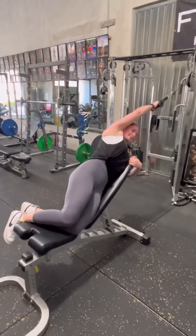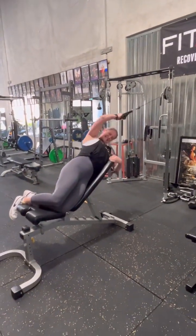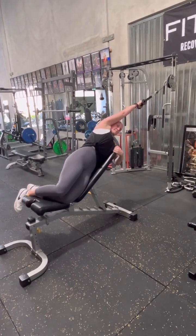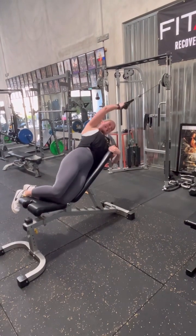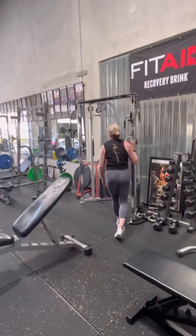Crunch to the side, not forward. Six, seven. You got them, come on. Eight, two, two. You got it. Focus, focus, elbow to the hip. Nine, one more. Four, and ten. All right, just let it go.